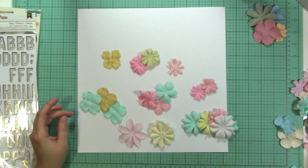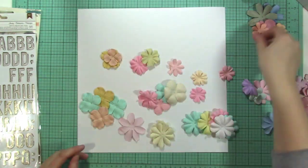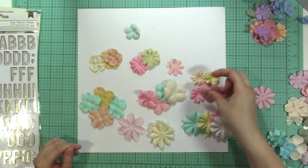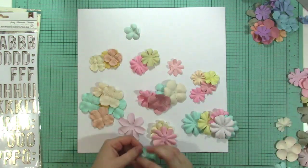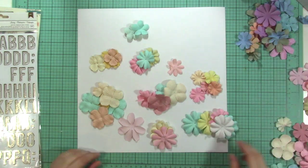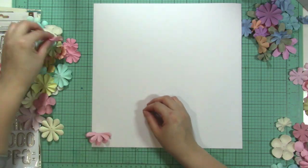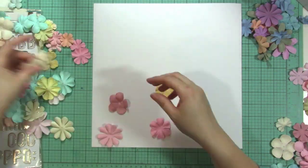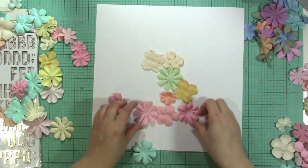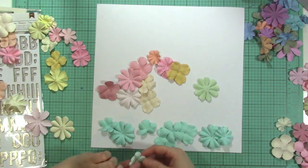I'm starting with a white cardstock background since I'm going to go kind of crazy with the flowers. I'm picking through the flowers, finding different colors and shapes. Right now I'm putting the same size and type of flower together — not worrying about color — because I'm going to create a kind of ruffle at the bottom. At first I thought I might use all the same flower on one row, but I decided to create a rainbow look instead.